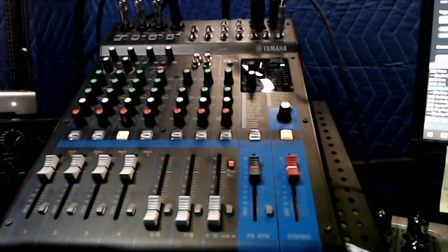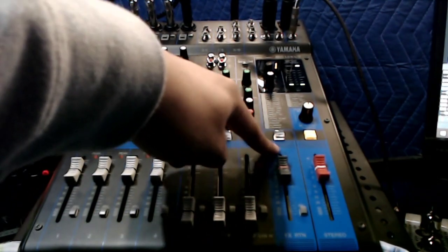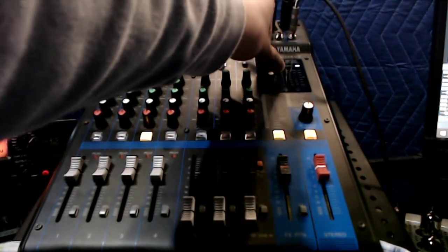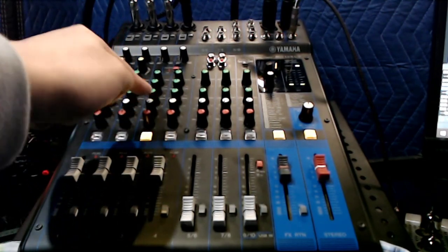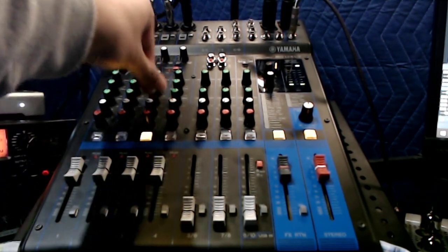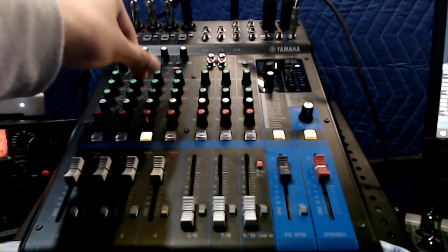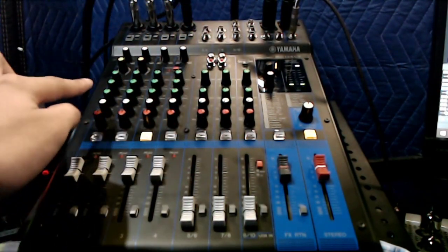Ever since buying it I've learned quite a bit and wanted to clarify a few things. Number one: you can use the onboard effects without having it plugged into your computer via USB — that was a mistake I made. Basically, you have an effects send per individual channel, and when you turn it on you choose from 24 effects. Number 1 is a reverb I always use. This knob determines how wet or dry the signal is — a little gives a little reverb, all the way is completely wet. You can also turn it off.